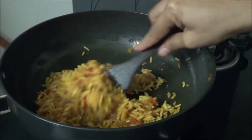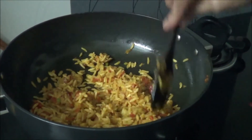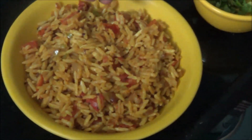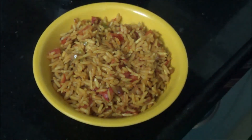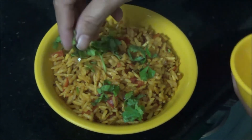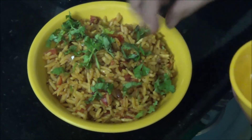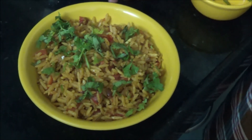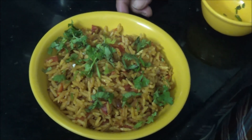This plate is almost done. Now we will put it into the serving plate. Here you can see our instant tummy filler is ready. I will just garnish it with some coriander leaves. And here is your rice puffs snack, ready to get into your stomach and make it feel happy.